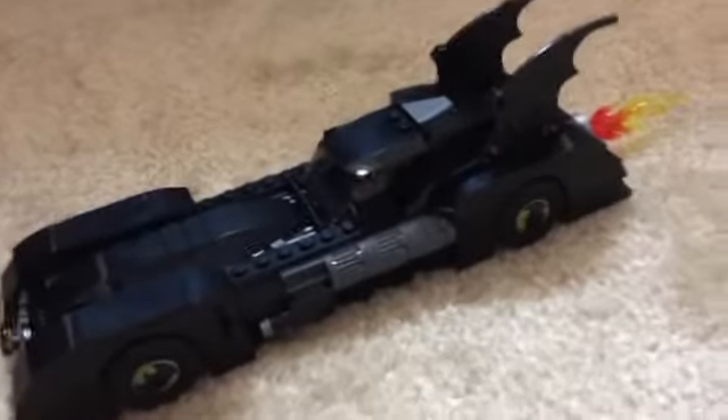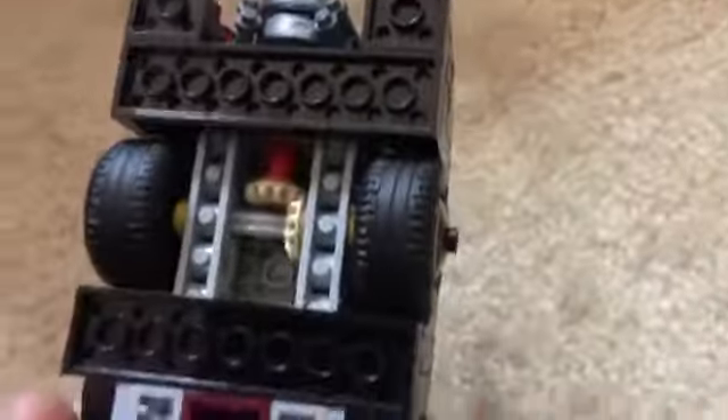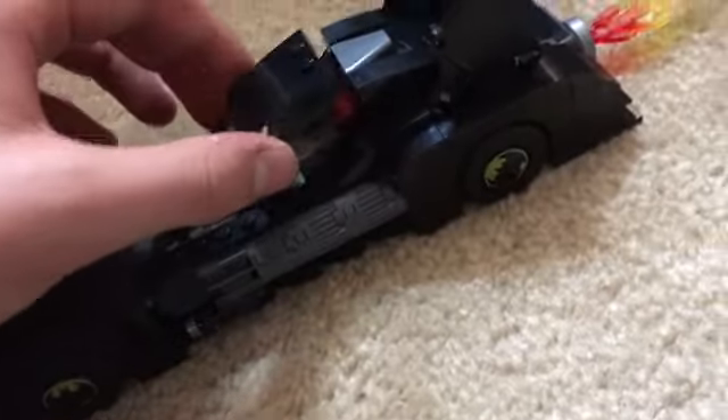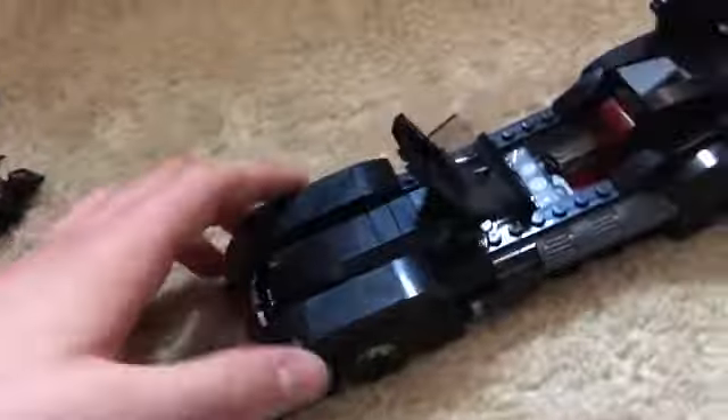Now for the main attraction of this set: the Batmobile. Honestly this looks really good, aside from the bottom which looks bad because I feel like they should have put something to cover that up. I do like the driver's seat — you just flip this up; with some Lego sets you have to take it off which I find annoying. I like how they built the chair; usually they just make the character sit on some studs which doesn't look that great. I do think the inside of the Batmobile looks really good, aside from those exposed studs I feel like they could have covered up.